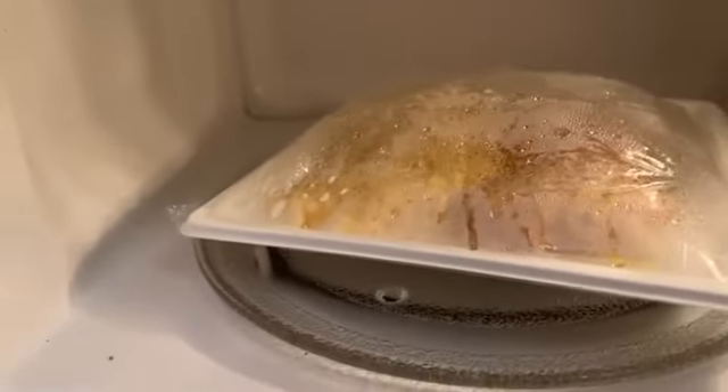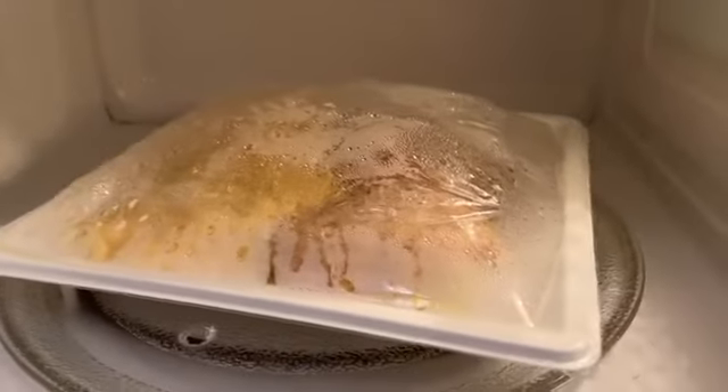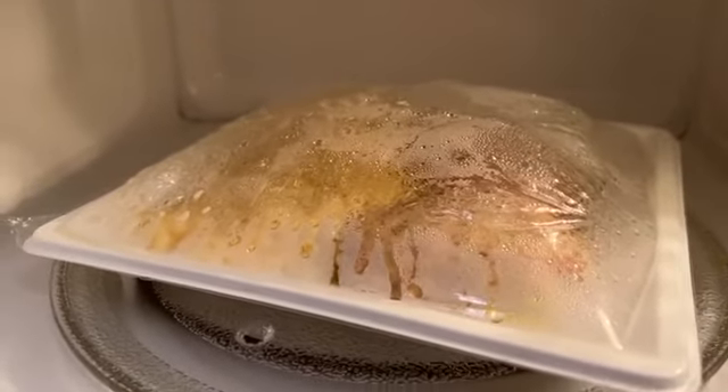Right now I'm starting the process. The heating process is finished, and as you can see, the film is over the dish, so we should take it off and try the meal.